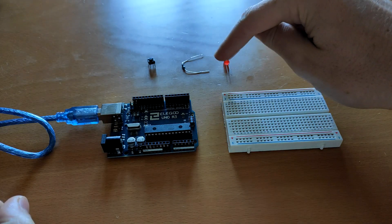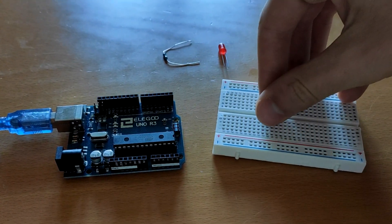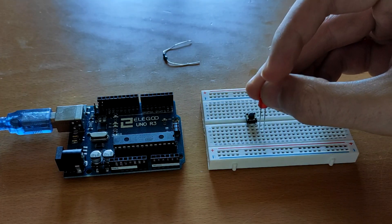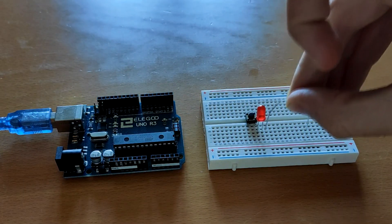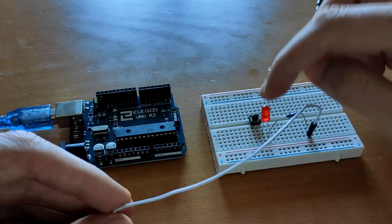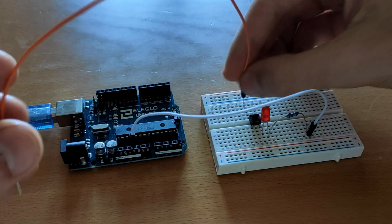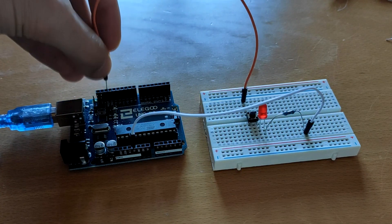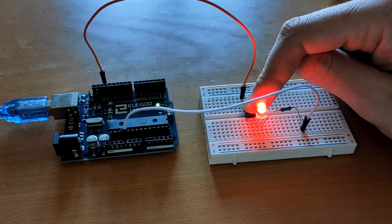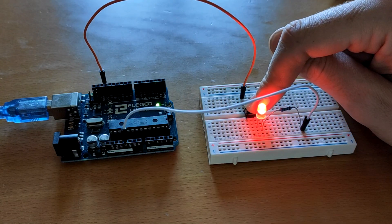We're going to try the circuit here. We have the Arduino board, the breadboard, LED, resistor, push button, and some jumper wires. Let's place the push button, then the LED, then a resistor, and a couple of jumper wires. As we have the anode here, this goes to the 5 volts and from this side to the ground pin. Let's connect it — and when we press this it should work, and it does! So when we press it, the electricity can go from that side to this side and it works.